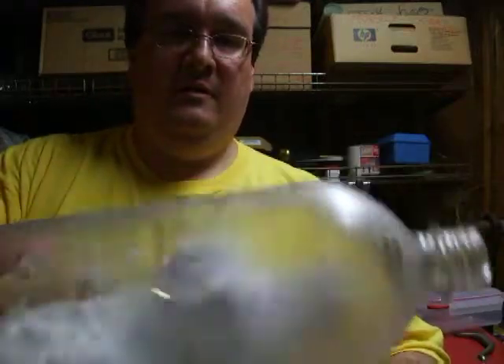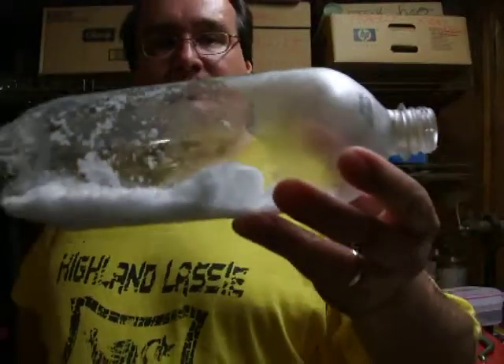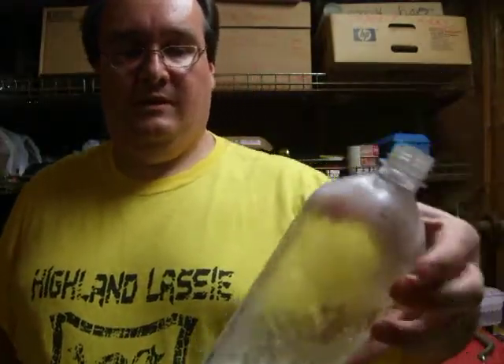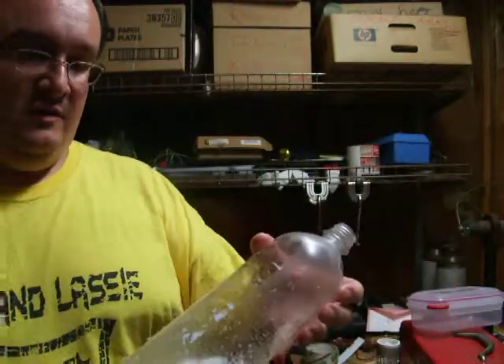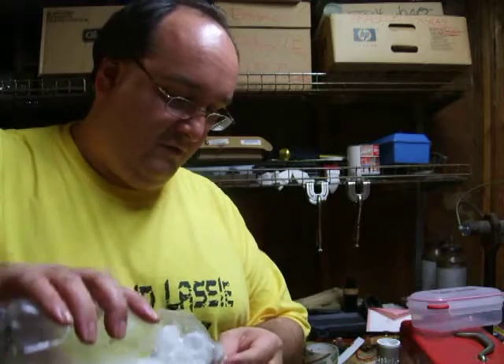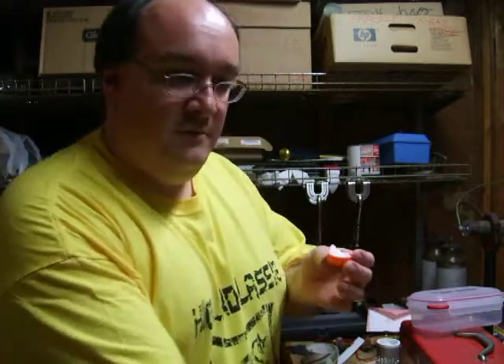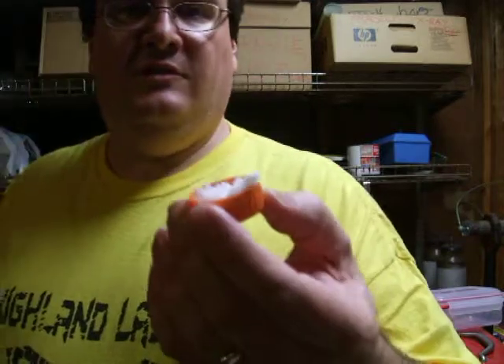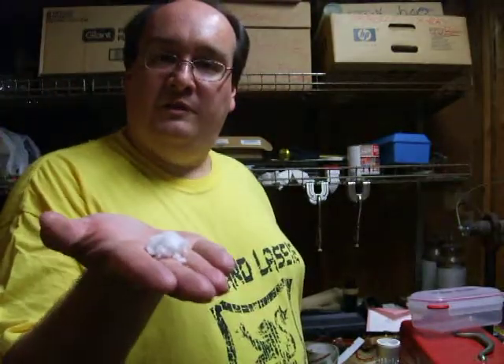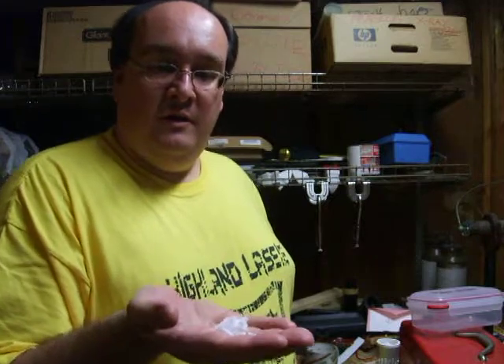See that? That big chunk of crap in the bottom? That's like a solid block. That is not ice — this is the solid clathrate material formed by this stuff. This isn't ice. It's not melting, it's not going anywhere, and that's because it's not ice.